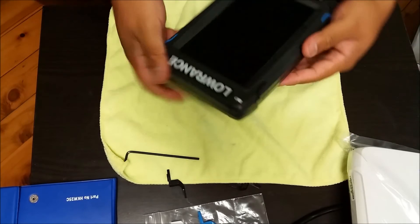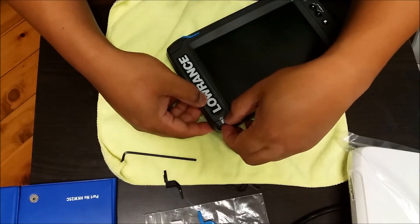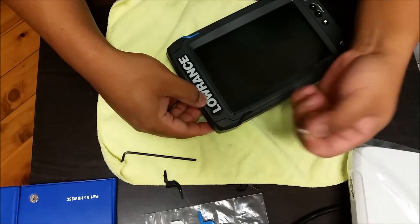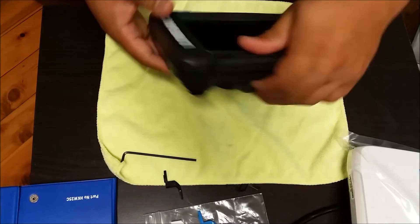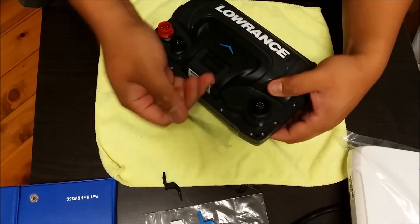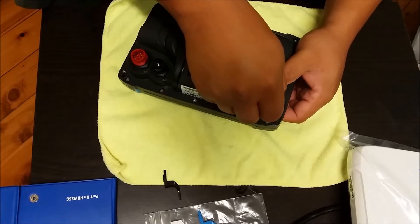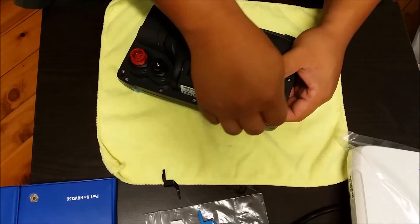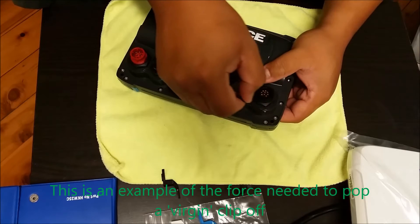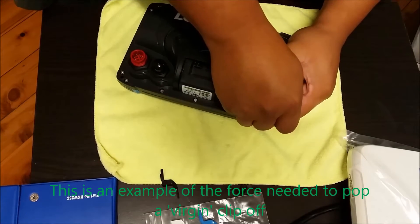There you go — everything's flush. Now this one still has the card sticker on. I guess I'll go there — pop this last one off. Sometimes they're really stuck in, from what I've found with the one or two that I've popped off. So you've just got to really push down, like this one — this one's pretty hard.